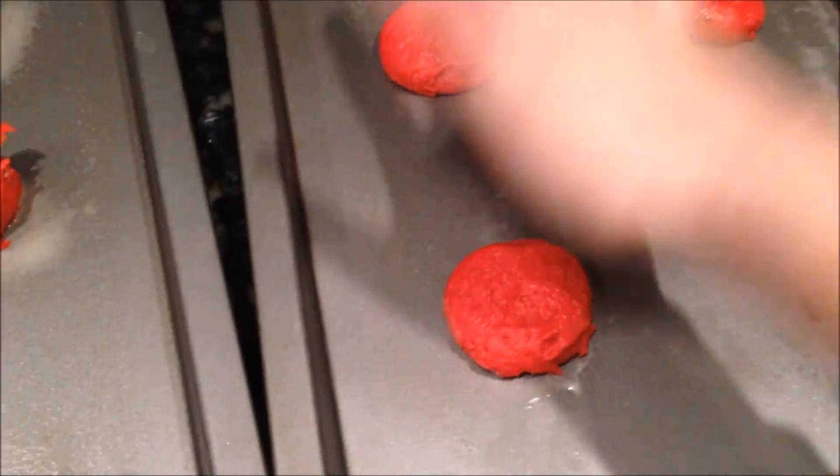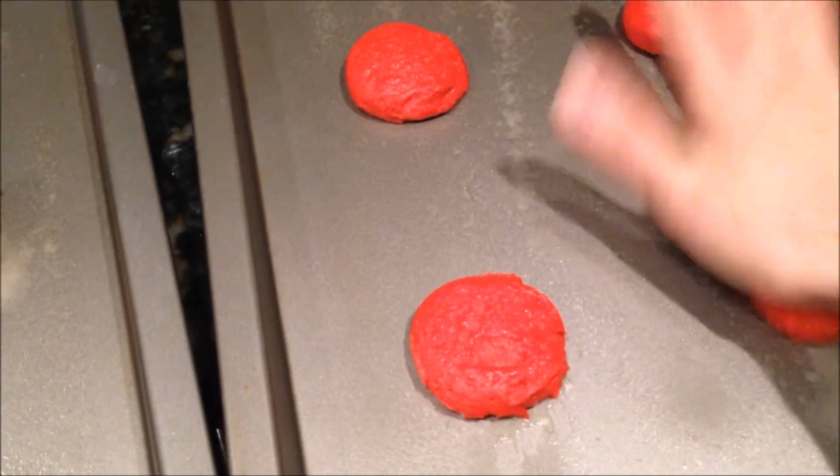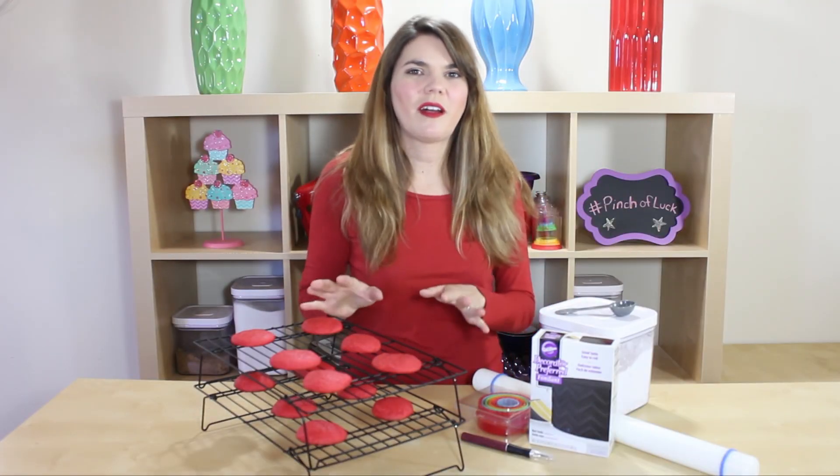We got them out of the oven, they are all cooled off, and I had some ugly ones so I got to taste them — and they are very yummy! This recipe ended up making two and a half dozen cookies for your enjoyment. Now we just need to decorate.